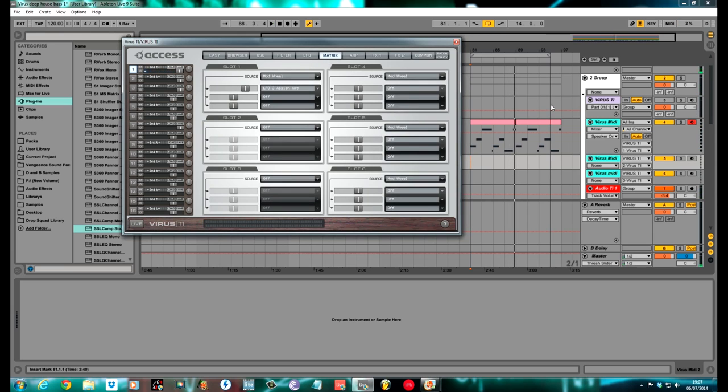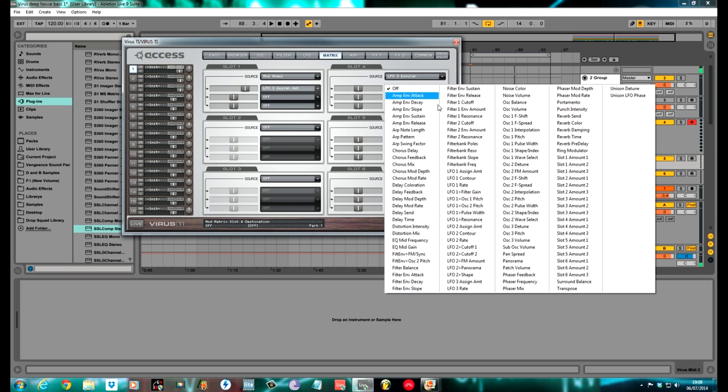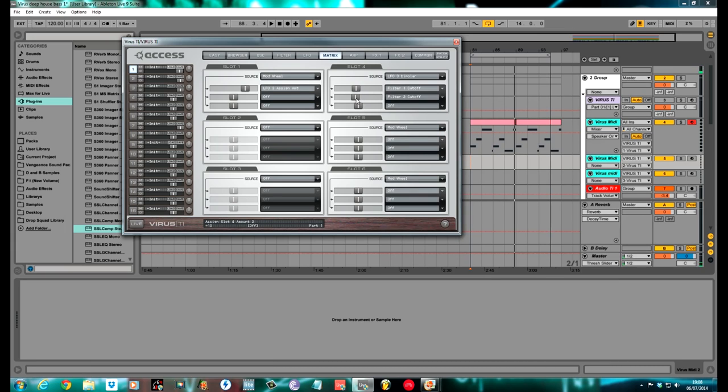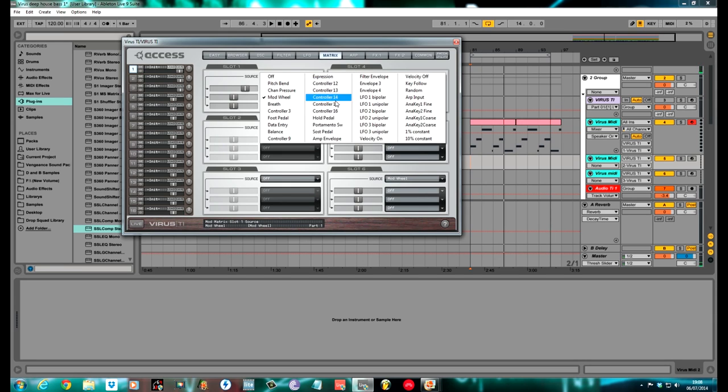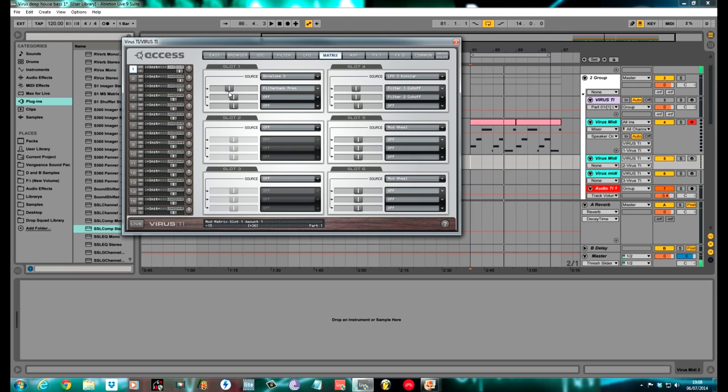In the matrix section, use slot 4 — you can use any one you want. LFO 3 bipolar, which means you've got positive and negative modulation. I used it for filter 1 cutoff and filter 2 cutoff, set them both to the same amount — about negative 7 or negative 8. You can hear the modulation coming in towards the end of the longer notes. The only other thing I did was set Envelope 3 to modulate the filter bank frequency — that's going to be a valve filter — and I set it to about negative 15. That's it for the matrix section.